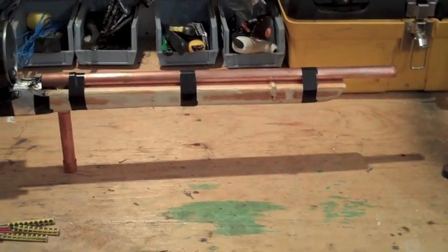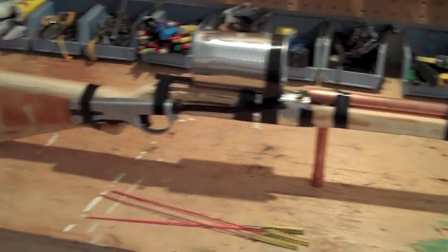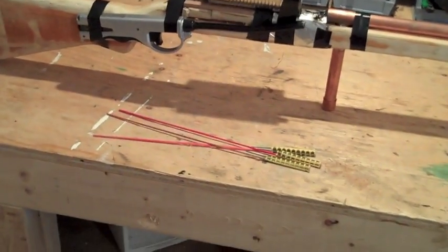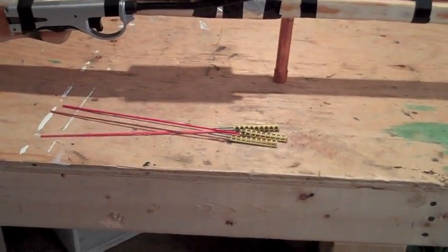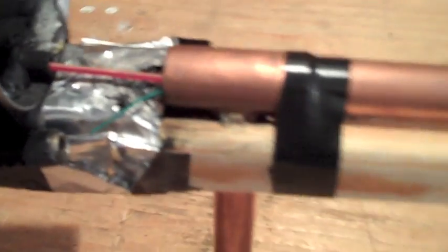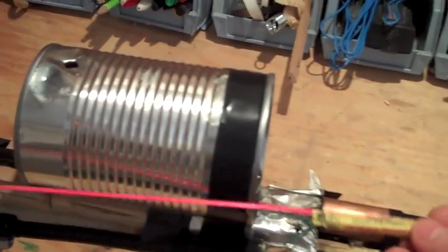So there it is — I've got the barrel, the breech, and the stock. I'll go ahead and load one in and show you how it would fire. I've simply just put one of these bottle rockets down the barrel just like that and then it gets stopped right around here.